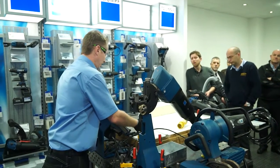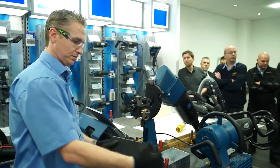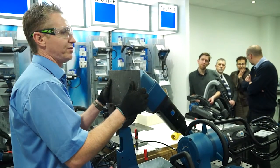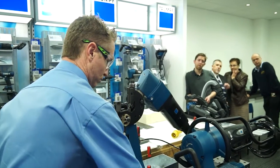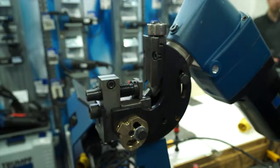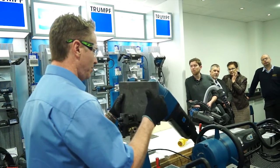Simply put, you get your work material, adjust for the work thickness — which is already adjusted, so it's done — place it right in, and then you can go.